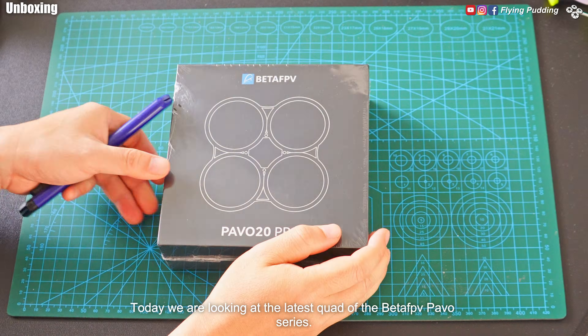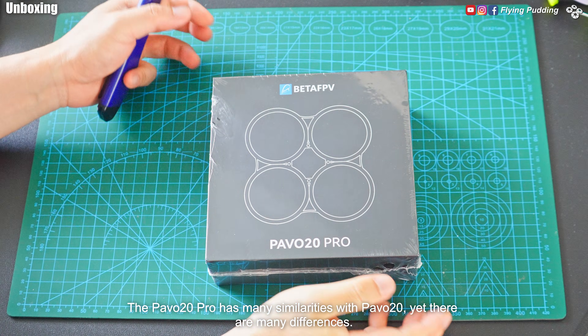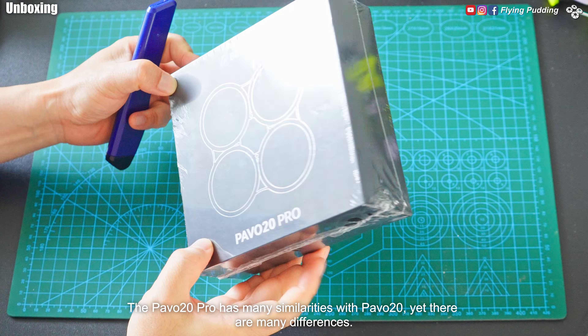Welcome back everyone. Today we are looking at the latest quad of the Beta FPV Pavo series. The Pavo 20 Pro has many similarities with the Pavo 28, yet there are many differences.